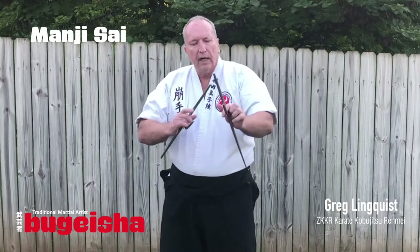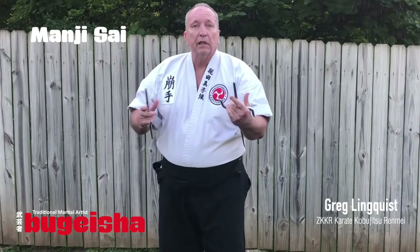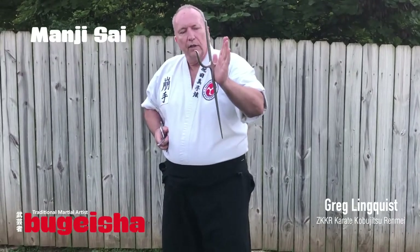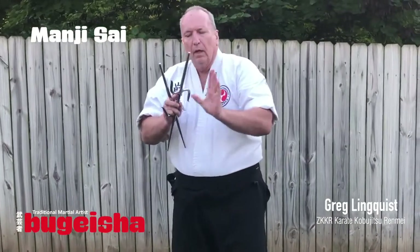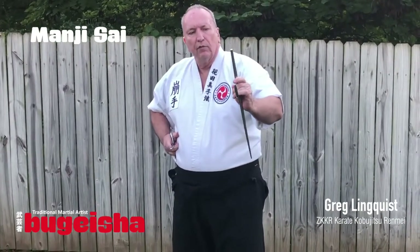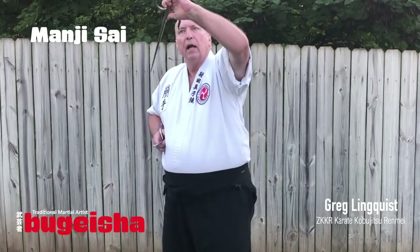So I want to start today with Manji Sai. This exercise can be done with either one of these. Hold it like you do most sai, using the crevice of the thumb to hold it, and I'm going to flip it over. Short side up, long side down.